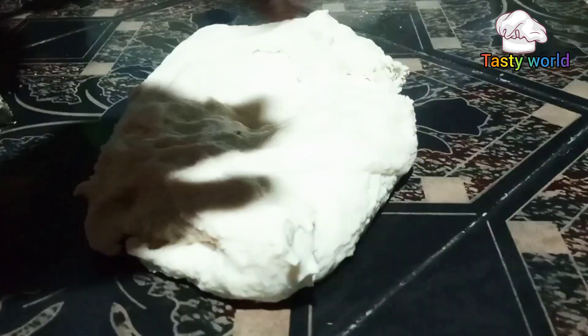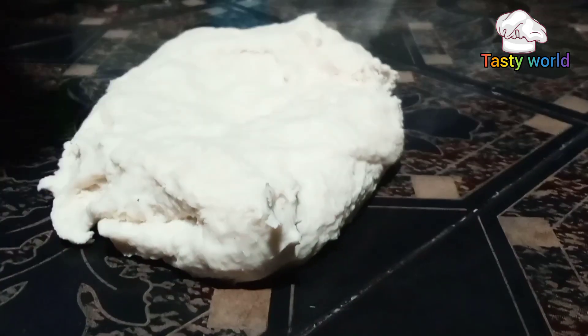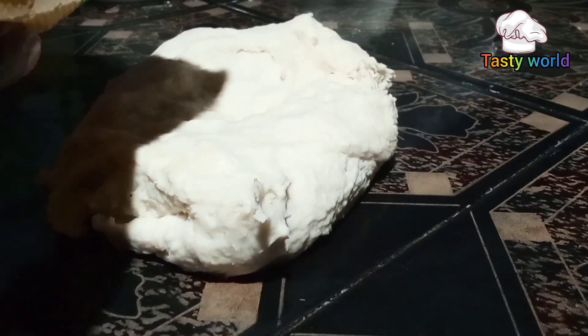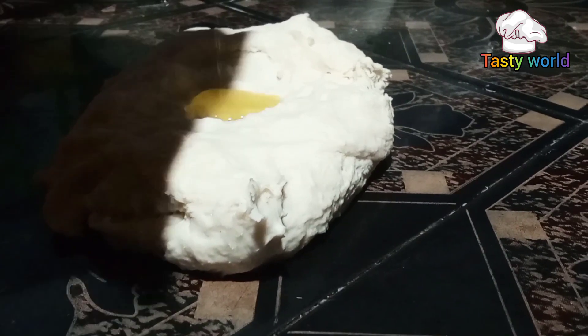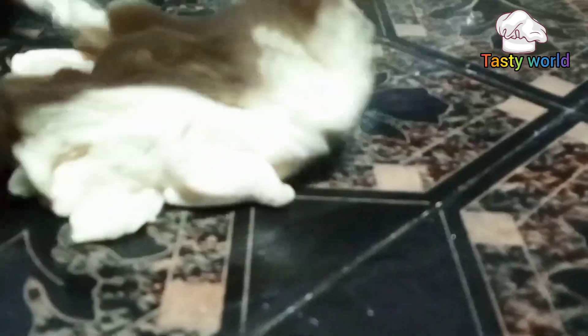I am going to cast the oil on the top. If you will, cast a little bit. Cut the oil on the top. I will cast the oil on the bottom.